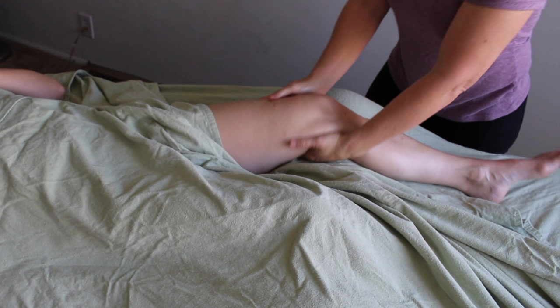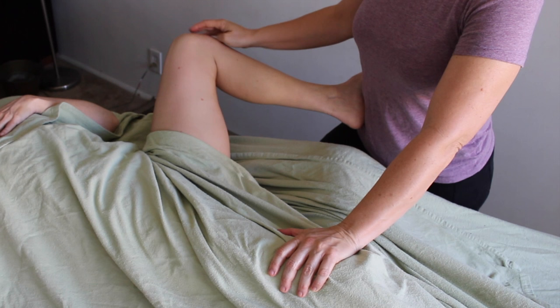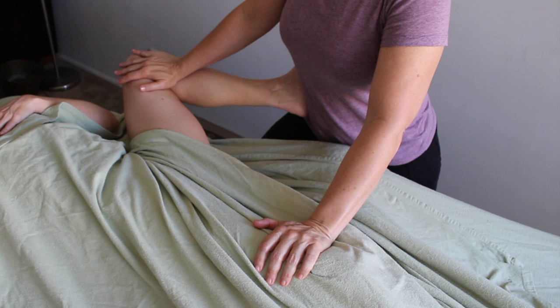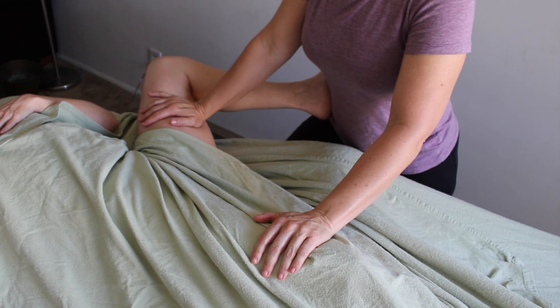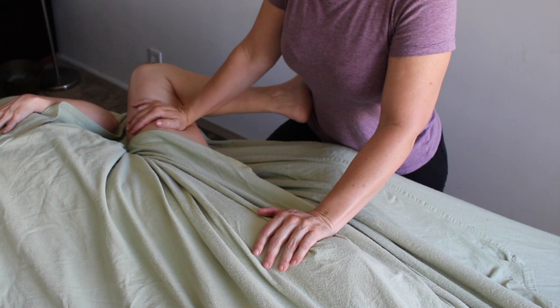After you've gotten your client's leg nice and warmed up and you're making sure that they are letting go — which is really hard to let go at the hips — one of my favorite ways to ensure that my client is letting go is doing this nice deep Thai stretch. I'm hooking their foot into my hip, using one hand to stabilize the opposite side of their body, and my other hand to apply pressure into the buggers as I lunge forward and create a nice deep stretch into the hip.